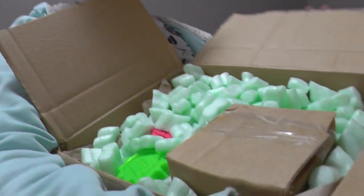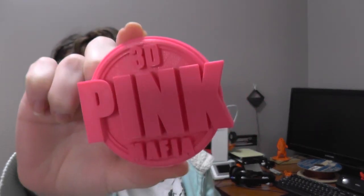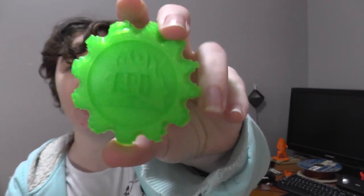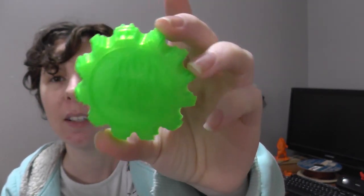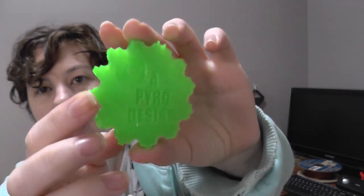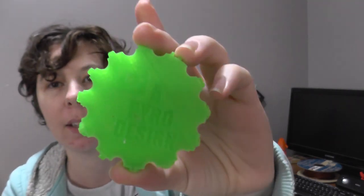I don't have a box cutter today, I have a spatula. I got peanuts — I like peanuts! 3D Pink Mafia — yes, thank you Heather! Green, a Pyro Design coin with the logo on the front and the YouTube logo on the back. Nice!